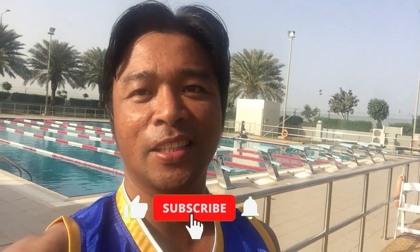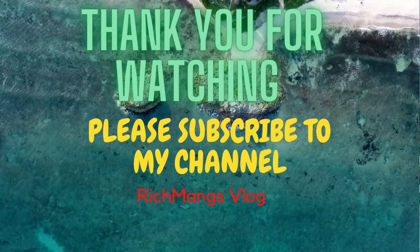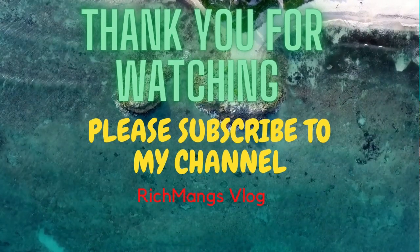Okay guys, thank you for watching. I hope you enjoyed watching my small video and I hope you also learned something from this video. If you like this video, don't forget to subscribe to my channel. Bye bye!